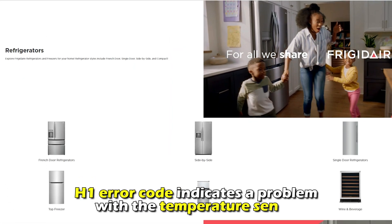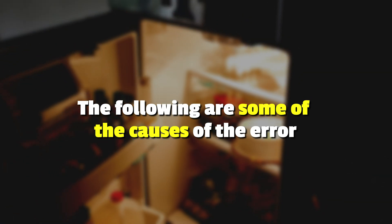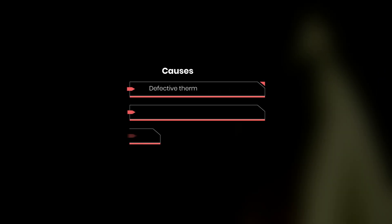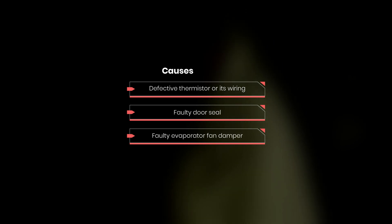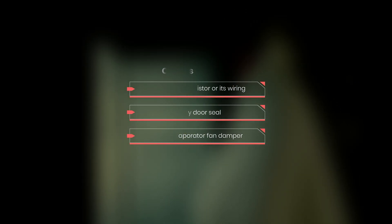The H1 error code indicates a problem with the temperature sensor. The following are some of the causes of the error: a defective thermostat or its wiring, a faulty door seal, or a faulty evaporator fan damper.